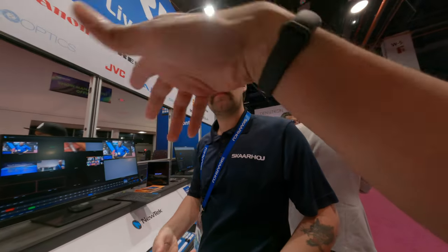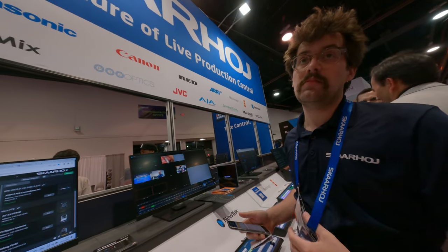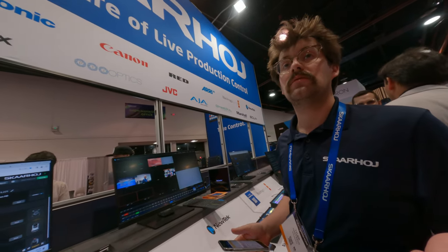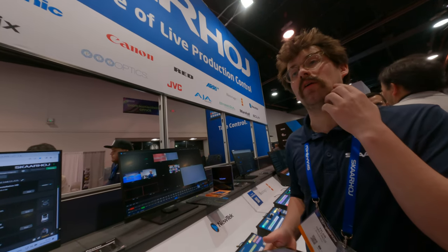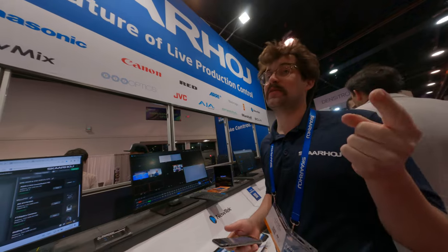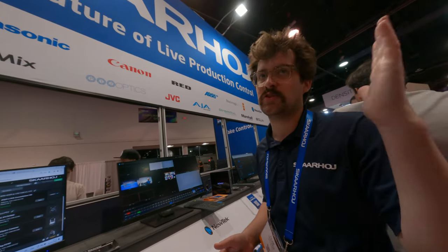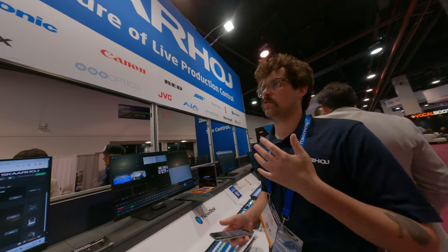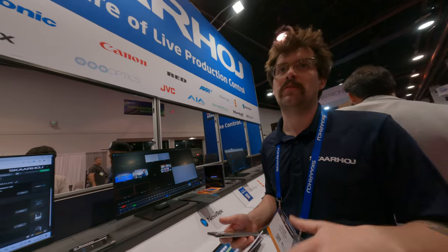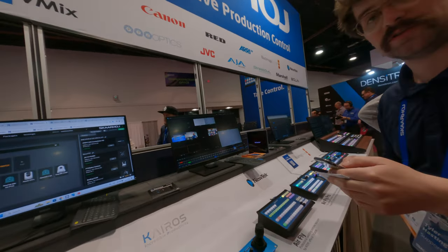Where can I buy all these products — maybe on Amazon? You can buy them from our website, scarhoy.com. Where are you based? I'm in Taiwan. We have a reseller in Taiwan. So if you go to scarhoy.com, you can find the reseller list — just search Taiwan. We have resellers in Japan, Taiwan, Korea, Singapore — all over the place. Okay, that's awesome. Thanks, have a good day.